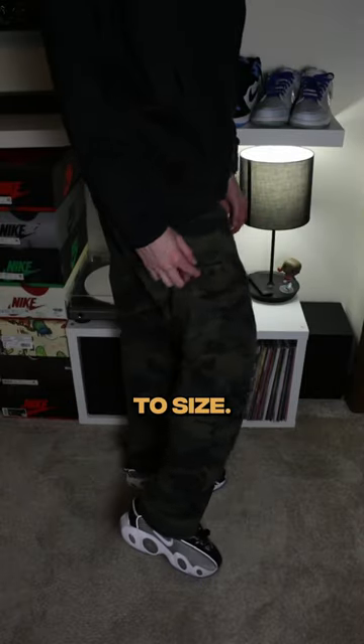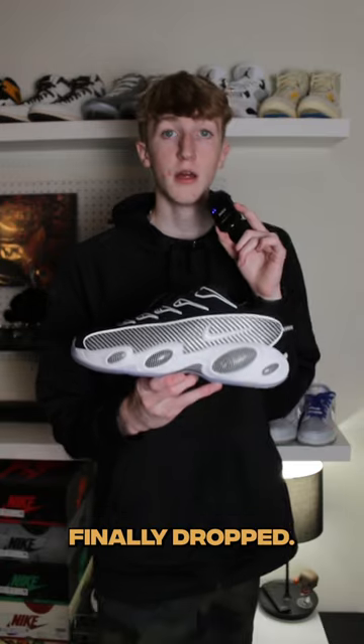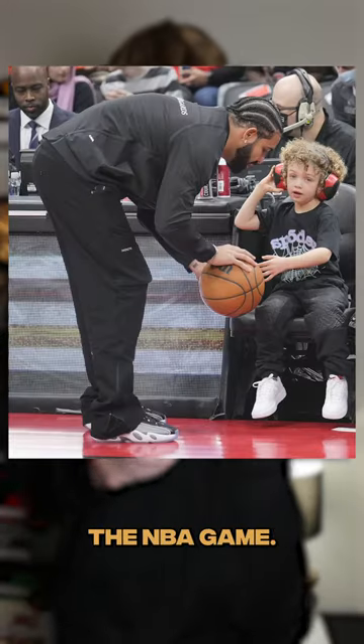Sizing-wise, I would not go true to size. I would go half a size down because I went true to size, and I just have too much room in my heel area. I'm very glad that this pair finally dropped. I mean, I was waiting on them since June when he was wearing them at that NBA game.